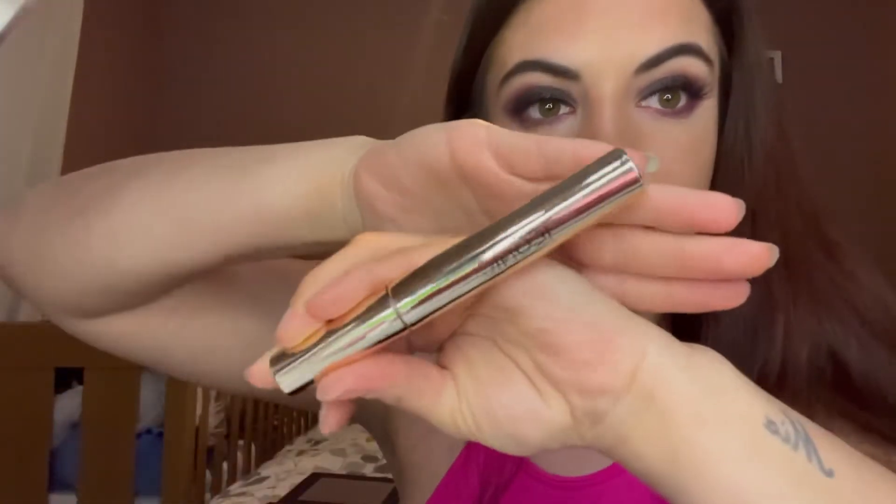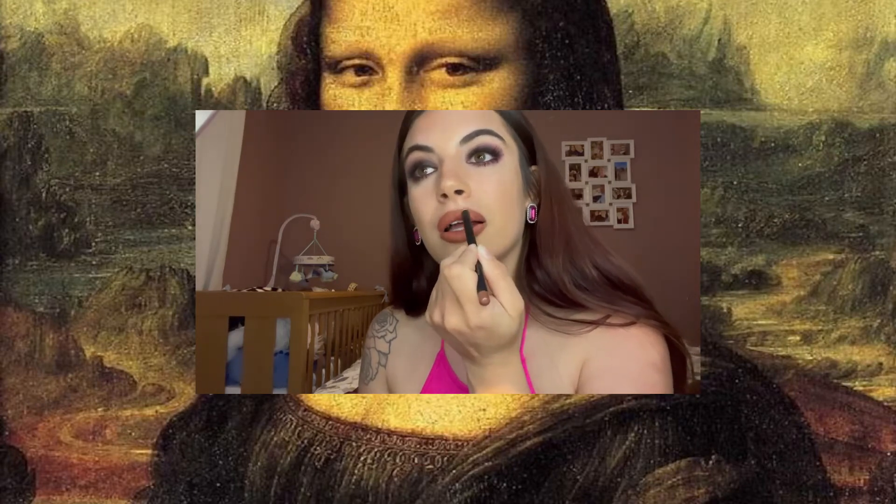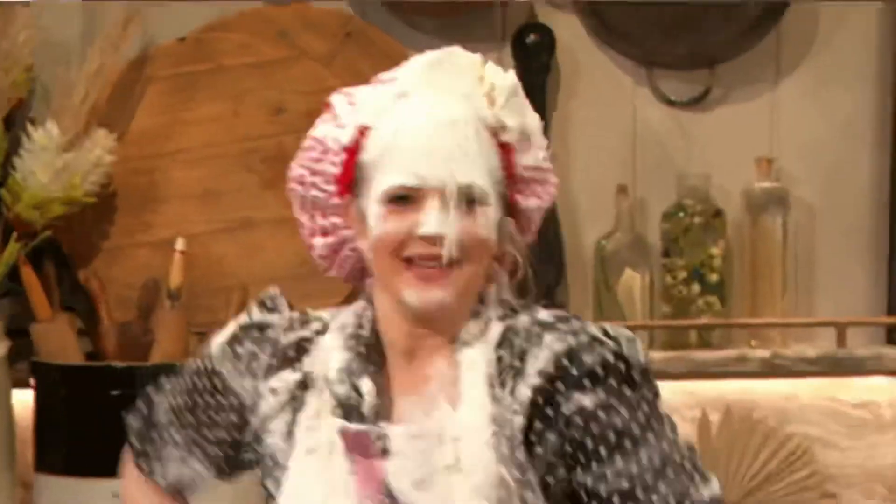Next I'm just going to finish off my eyes using the Iconic London mascara — I actually hated this when I first got it but now I absolutely love it. I'm going to use this black eyeliner on my waterline. Next I'm going to redo my lipstick using the Cash Beauty lip liner. Then I'll use just a little bit more translucent powder to snatch my face and bake.